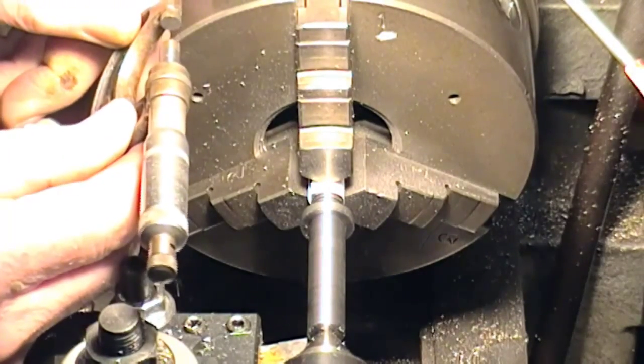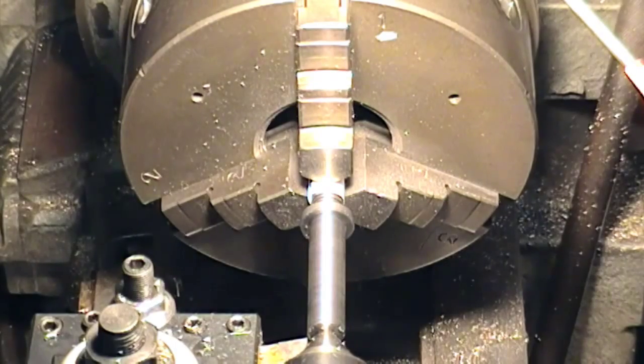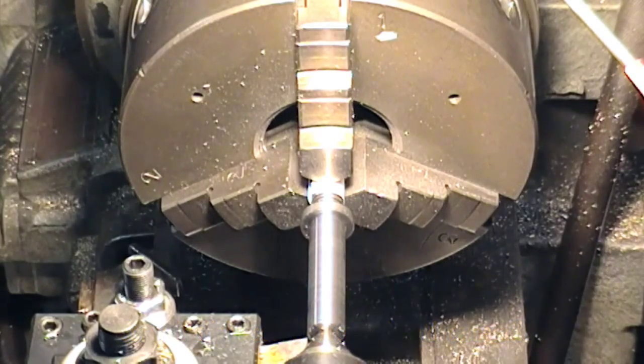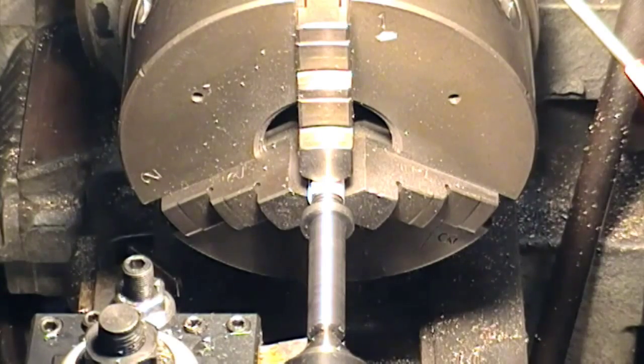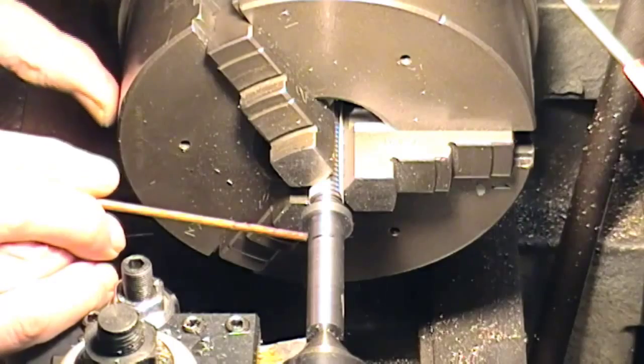Let's see what we've got here — actually three and a half thou plus. Now hold on: I'm going for 5005, so that's three thou plus. We're going to leave that bit, then get marked up to go down to the 3/8 inch step.